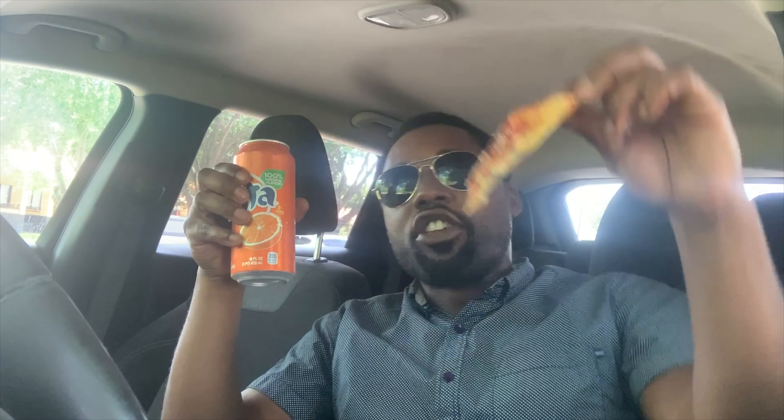I can actually eat this crust because they put the garlic butter all over it, so it ain't dry — and it tastes pretty good. How many of y'all out there are orange soda drinkers? Put it in my comments if y'all drink orange pop, because orange pop is definitely my go-to when I get food. In my reviews y'all are gonna be seeing this orange pop an awful lot.